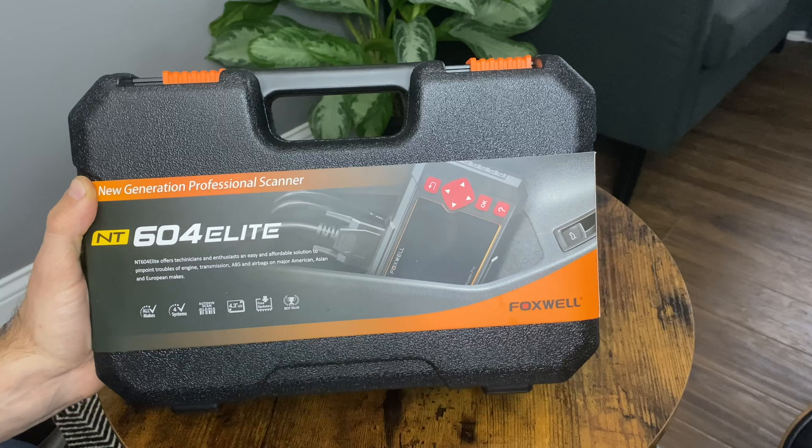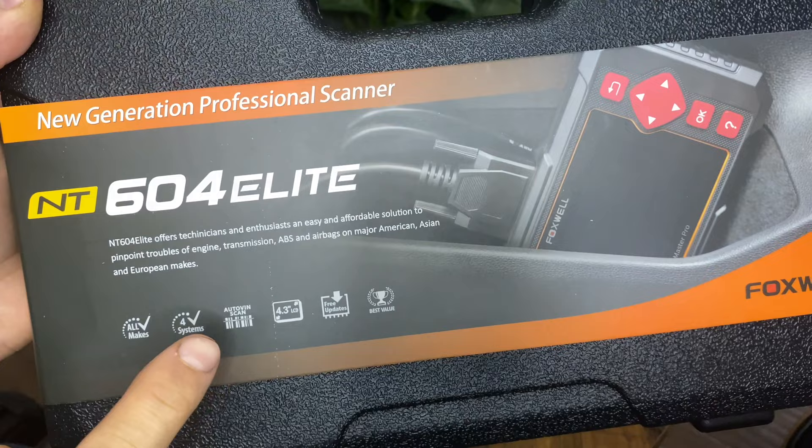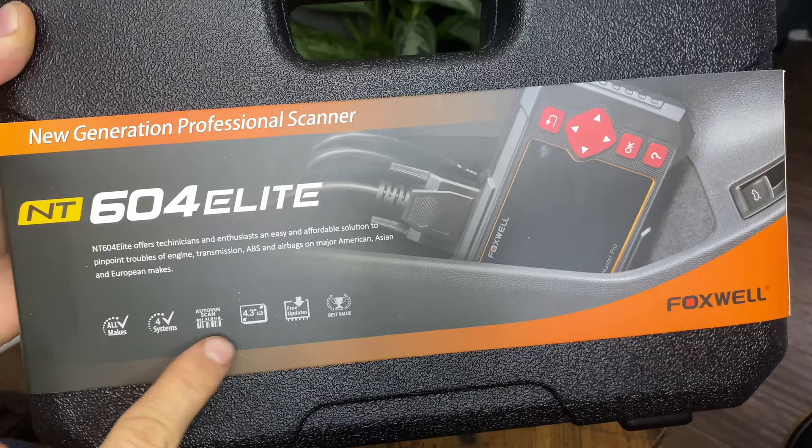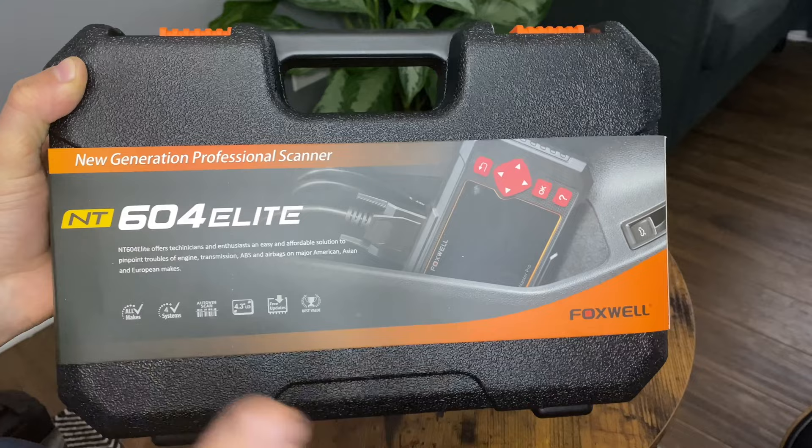So now let's just take a quick look and see what's included with the device. On the cover we can see obviously the name, and it tells us how it's compatible with all makes. Four different systems — we'll see what those are. AutoVIN, which scans your system automatically, that's nice. 4.3 inch LCD screen, free updates — I'm actually updating mine right now. You can take the SD card out, plug it into your computer, use the Foxwell Assist software, and it'll do the rest for you. So pretty good value.